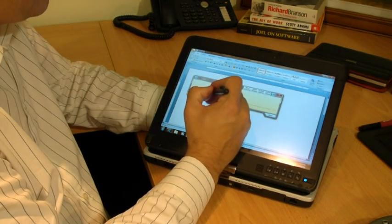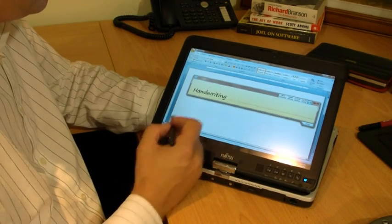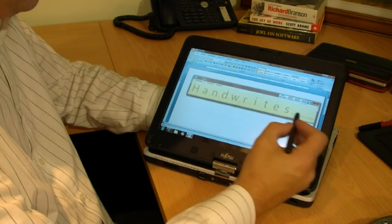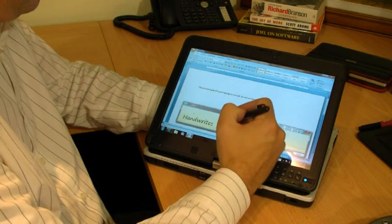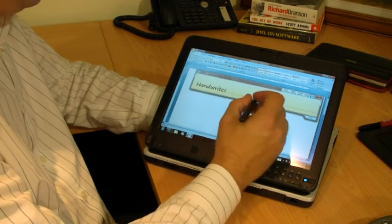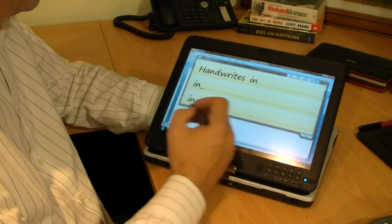Windows 7 makes it a lot easier to edit your handwriting as you go along. You can see it's got a word wrong, and I can just choose a new word or change a letter. The input is predictive, so it's really smart — I can split words up and join words together. Editing is really fast, input is really fast, and I can just keep writing out paragraphs of information.